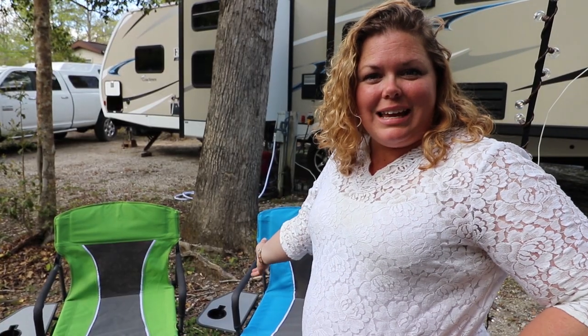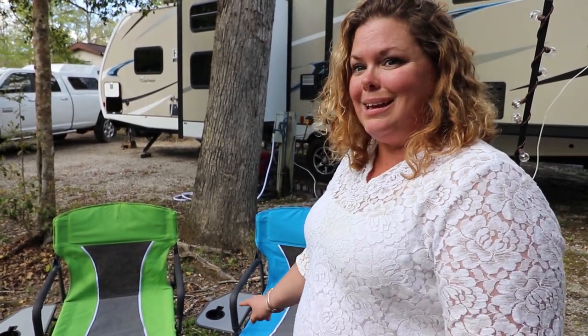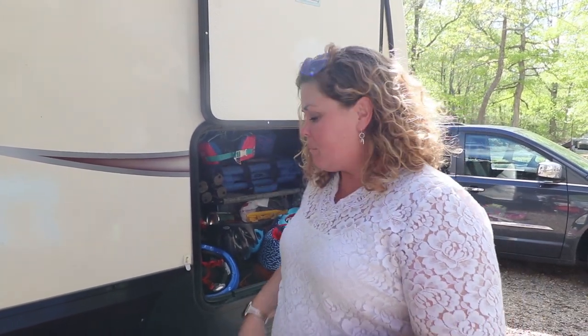We set up our chairs out here to talk, have ice cream in the evenings, or have popcorn. We have chairs for the little ones, and Brian and I found our chairs at Sam's Club — about 35 dollars each. They fold up really nicely and have a little side table built in, which was important because our old chairs had no place for a beverage. We also have this small outside table from Camping World near Buffalo. It folds up nice and small, legs go in, and we use it as a landing pad for bringing groceries in.